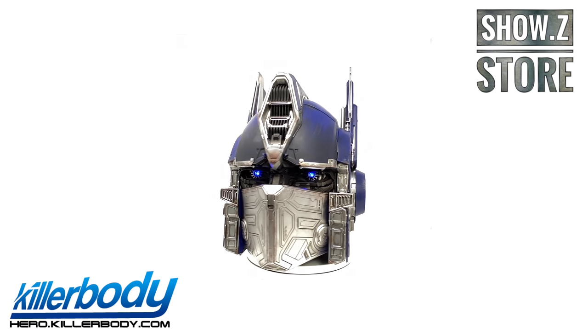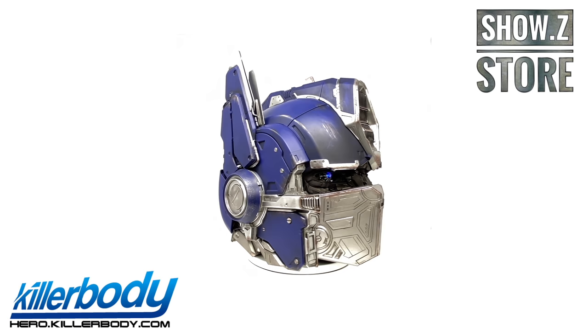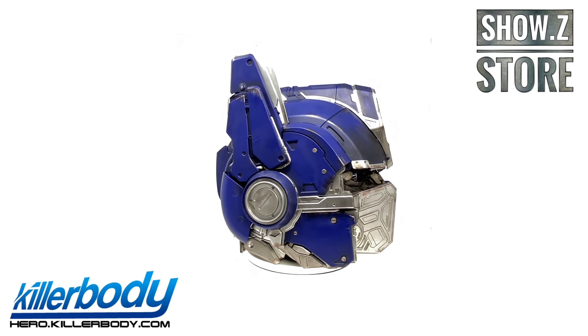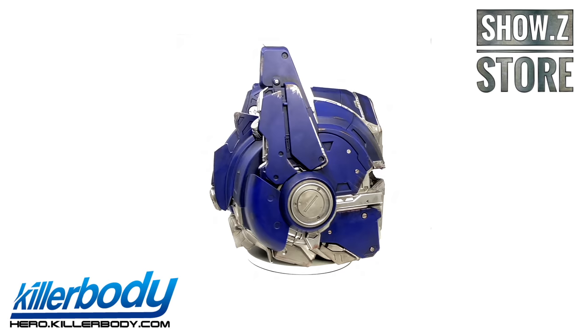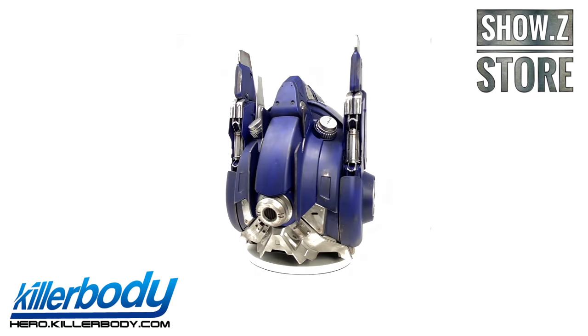Hello everyone and welcome back to the channel. In today's review we're going to be taking a look at the newly released Killer Body Transformers Bumblebee wearable electronic Optimus Prime helmet — a piece that is, in my opinion, the best Optimus Prime helmet that we have ever gotten.